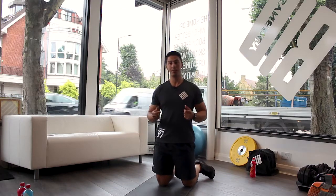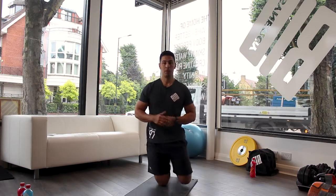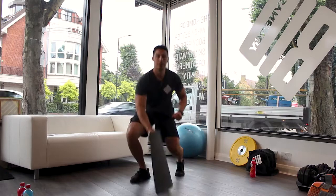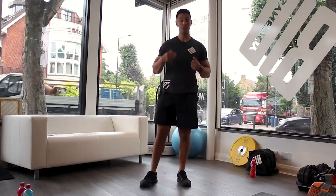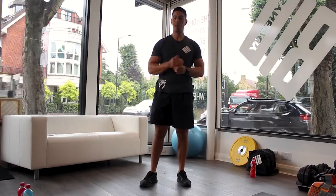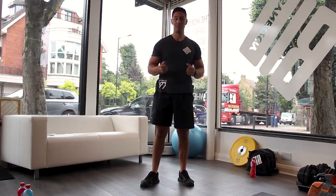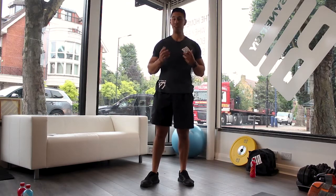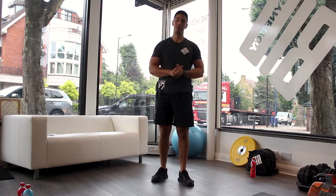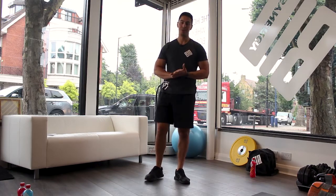So 20 seconds of press-ups, take another 10 seconds rest, and you're going to repeat it three more times for a total of four minutes. Depending on your fitness level, you can leave it there. If you're a bit fitter, you can do two rounds, and aim for a maximum of four rounds. Even if you're doing the maximum four rounds, that's only a 16-minute workout — zero equipment, can be done anywhere, and there's literally no excuse to get your workout done.